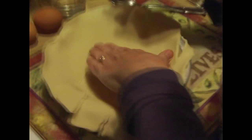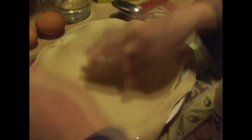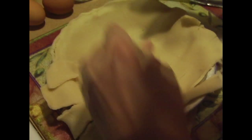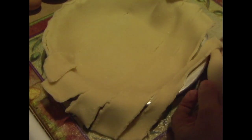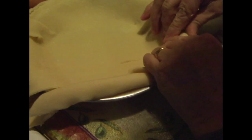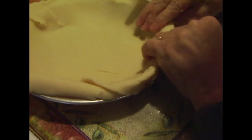One thing you're going to want to do is set your oven at 350 degrees, or whatever temperature the pie crust calls for. We're just crimping around the edges. I have to tell you, we probably should have left it out a little bit longer because it's a little stiff to work with. But it will be fine.